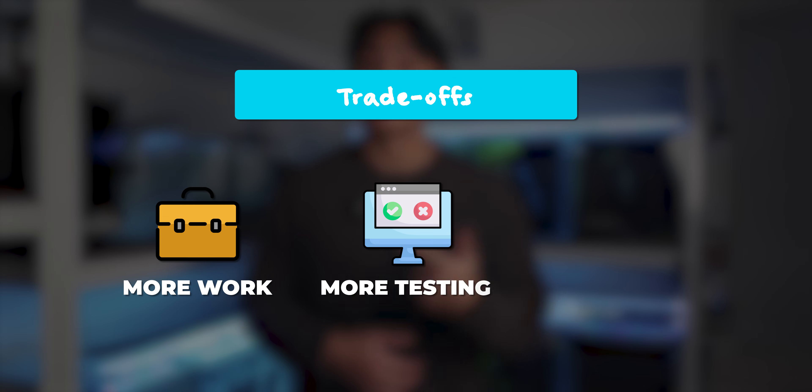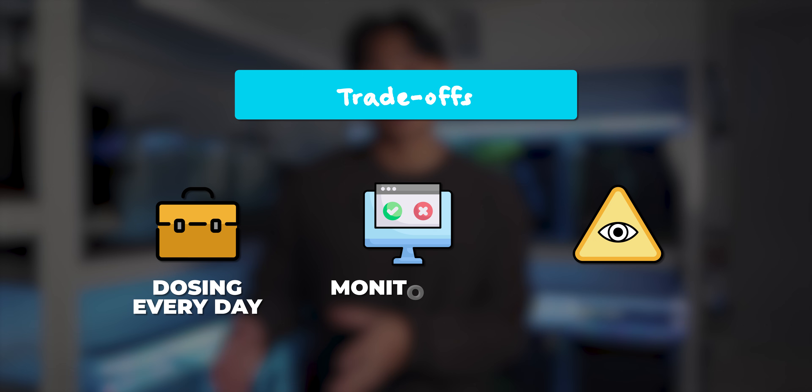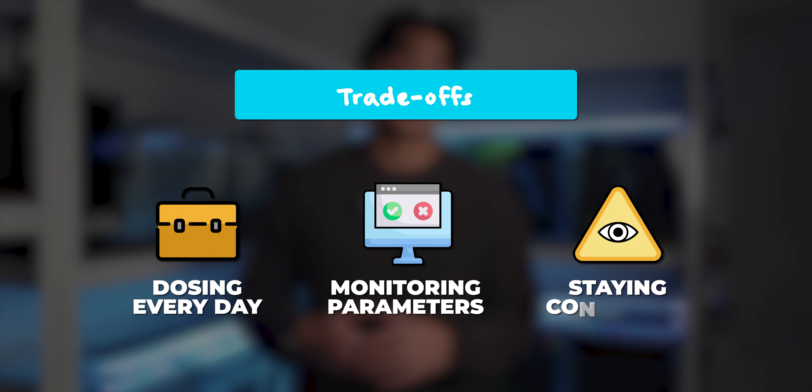This method requires more work, more testing, and more vigilance on your part. You'll be dosing every single day, monitoring parameters almost daily, and staying consistent while your tank gets on its own two feet.